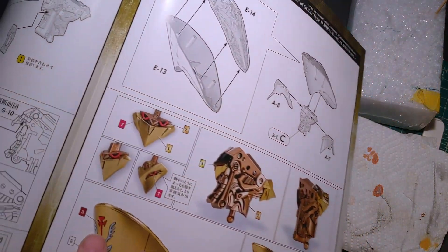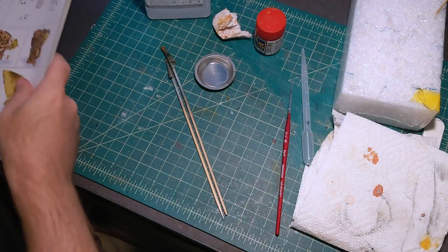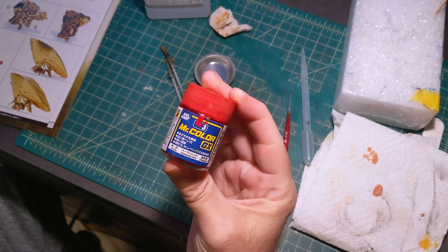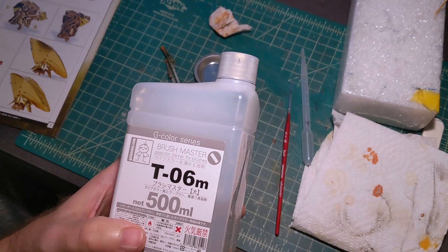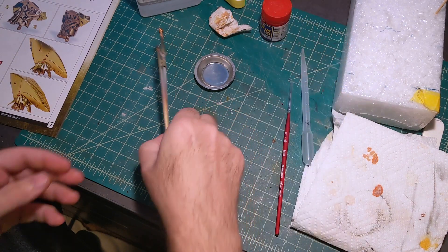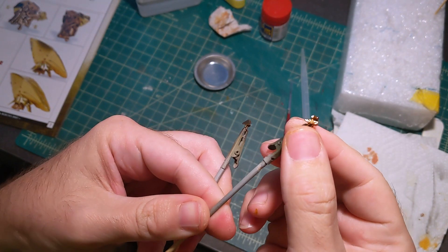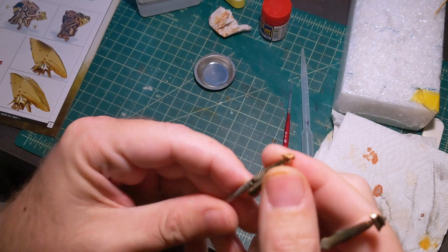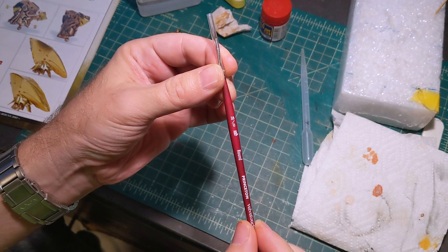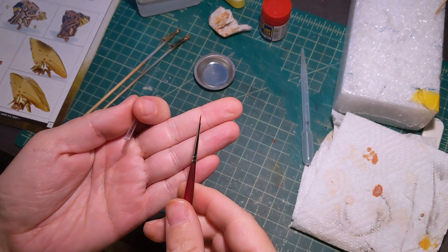The next part I'm going to paint are the eyes. Apparently this machine has front and back eyes so there are going to be two pieces. I'm using Mr. Color Red and I'm going to use the Brush Master from Gaia Notes Thinner because it's supposed to be made for brush painting. As you can see these are very small parts, so I'm using a number zero brush — not the smallest you can get but it's almost there.